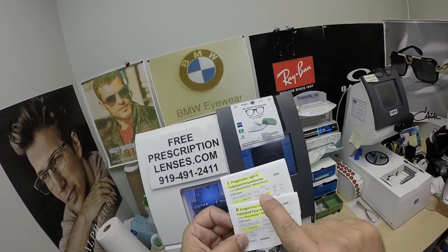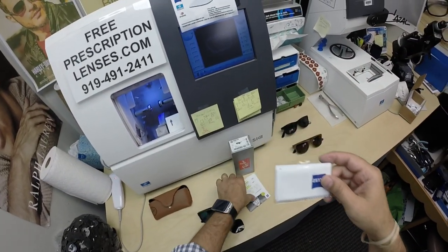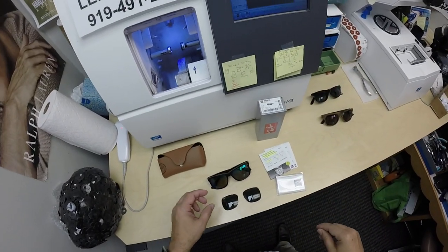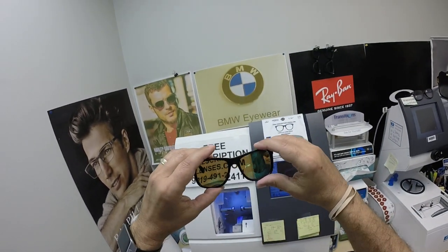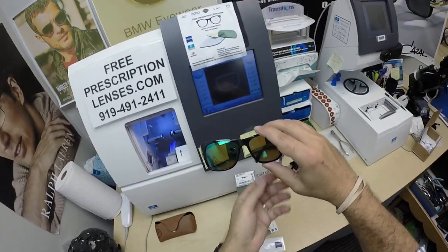I've highlighted the prescription for his right eye, same for the left eye. And of course you're going to get these — the packages from Zeiss. You're going to get the Zeiss cleaning cloth as well. He's also going to get the original lenses that came with the frame. He got the Zeiss polarized brown with the green mirror.